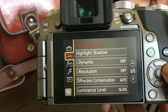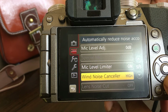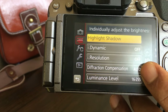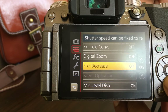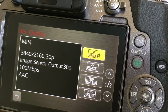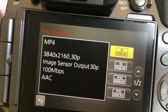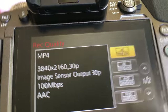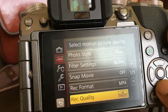This is the video mode. Here I can play with different things like wind noise cancelling, snap movie, and recording format. Recording quality is available — it has got 4K, which only high-end cameras have. Even right now the 5D Mark III has 4K but this camera is under $700, whereas that is a $4,000 camera.